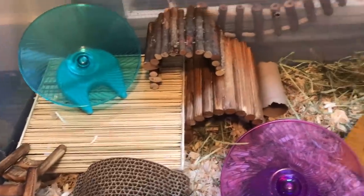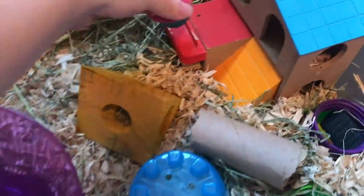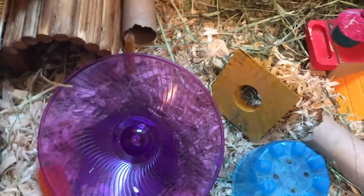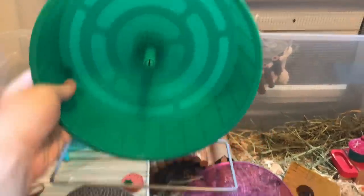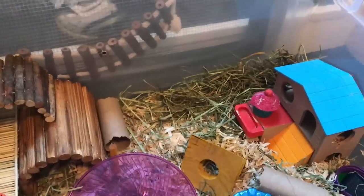Even though they have a lot of stuff in here that works as a chew toy, I still like to give them a couple dedicated little chew toys, so I'm putting those throughout the cage. I'm also going to add this little pencil tube — that can go right there. Their wheel is all clean now, so I'm going to go ahead and add their wheel in this little section here — I've been leaving this open because I knew that's where I'm going to put the wheel.